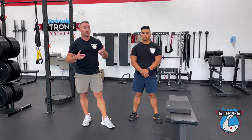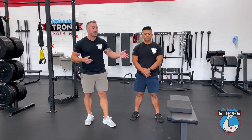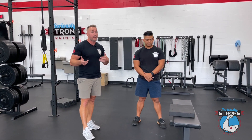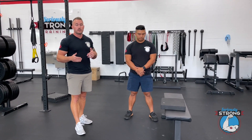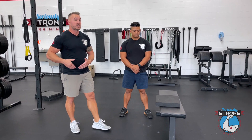The couch stretch is called that because it's great to do at home on your couch. We don't have our couch today, but we do have this bench. We've got a pad — if you're gonna do it on a hard floor, I highly recommend you have a pad, a yoga pad, or just something to soften the impact on the knee so it's a little more comfortable and you can focus on getting a stretch.